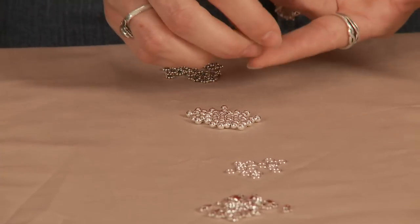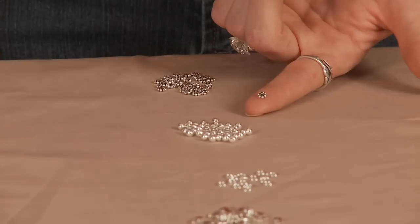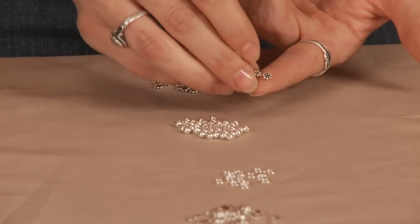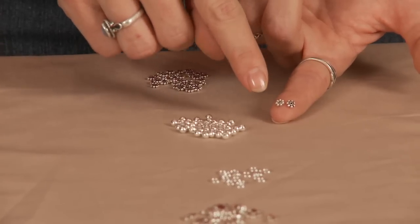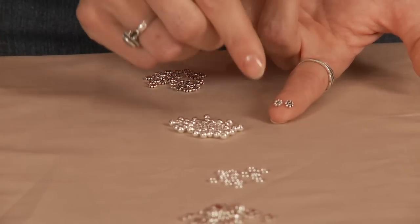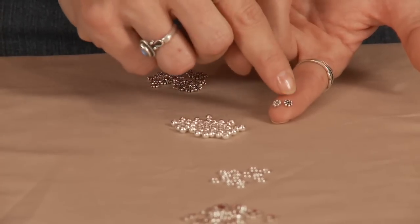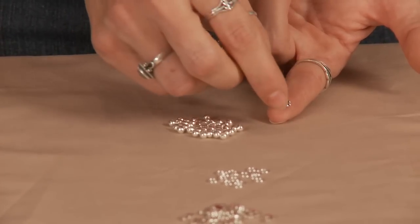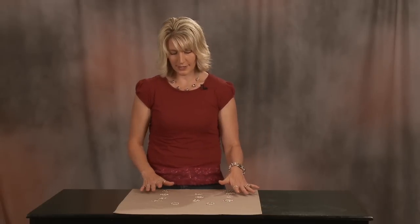Here we have the daisy spacer in the sterling silver. I just want to compare it quickly to the silver plated. As you can see, there is a difference in quality. The silver plated is great — it's a lot of fun and will add some pizzazz to your jewelry. But the sterling silver, as you can see, has just this bright, crisp, clean design. So that is the difference between silver plated and sterling silver.